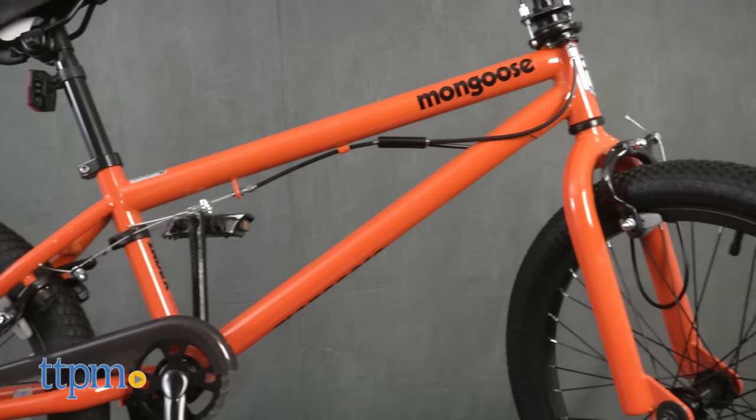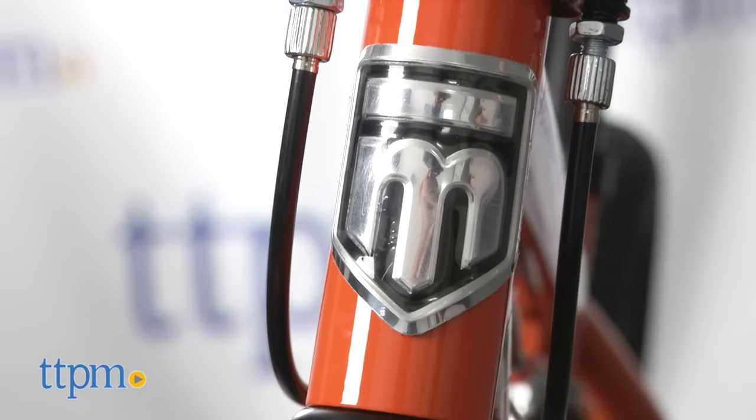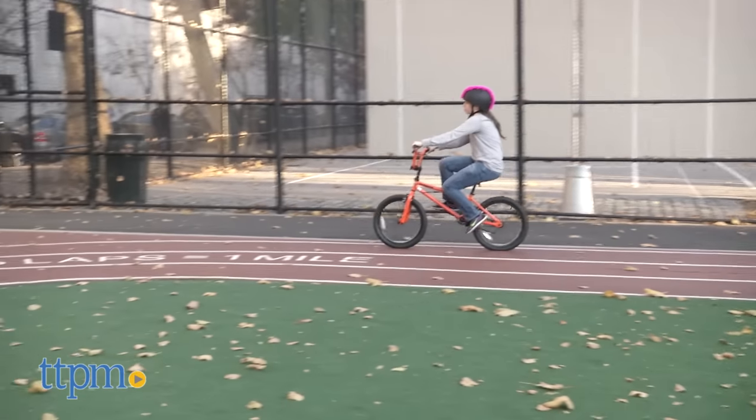Kids who are really into BMX will appreciate all the BMX and stunt-ready details that come on this bike. While parents might not understand what all the specs mean, kids in the know sure will, and they'll like that this bike gives a similar look to the Mongoose BMX bikes that some of their favorite BMX riders use.